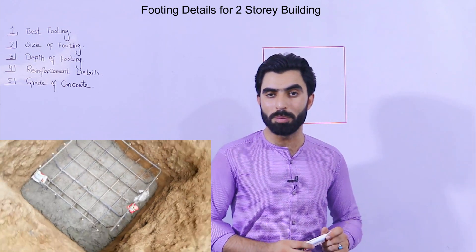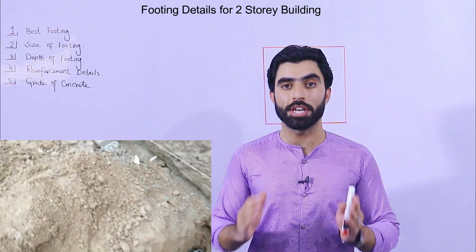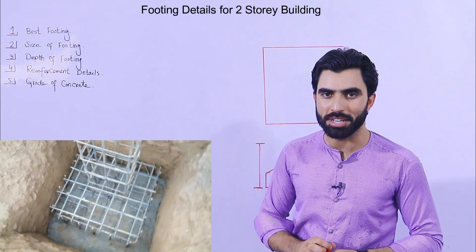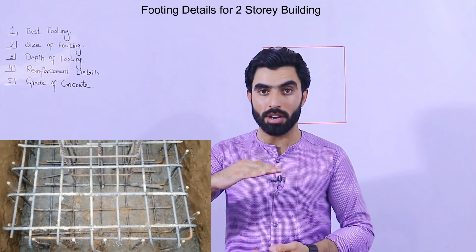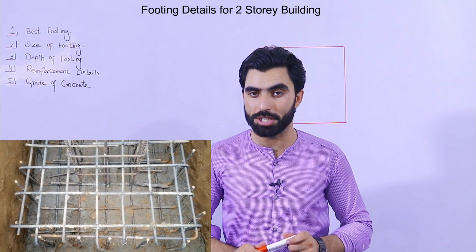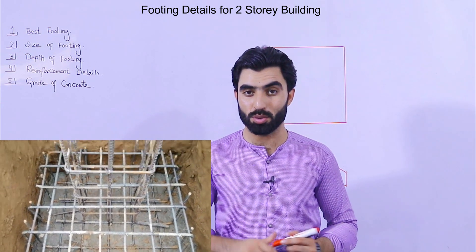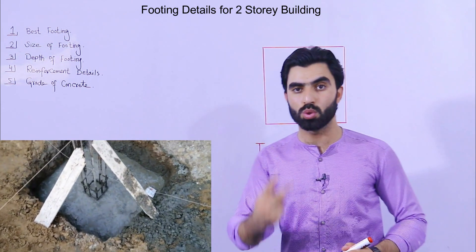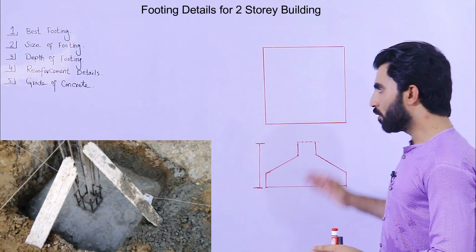Assalamu alaikum guys, hope everybody will be fine. Do you want to know what is the best footing for a two-story domestic building — not a commercial building — as well as what should be the size of footing, depth of footing, steel reinforcement details, grade of concrete, and the construction of footing? If yes, watch this video till the end to know about RCC footing design for a two-story domestic building.